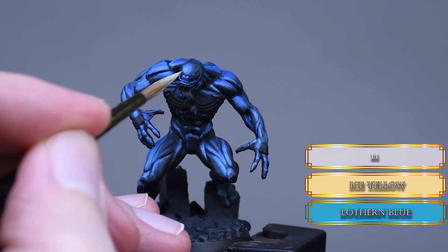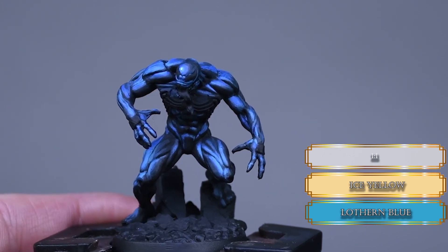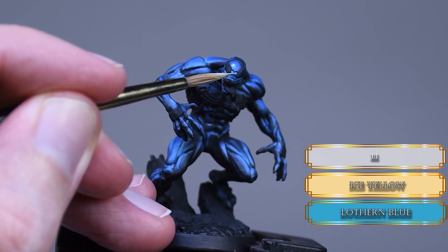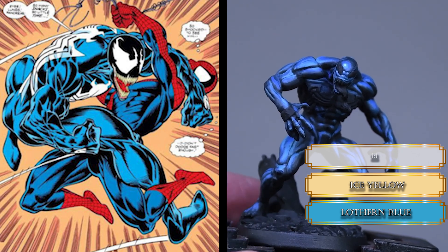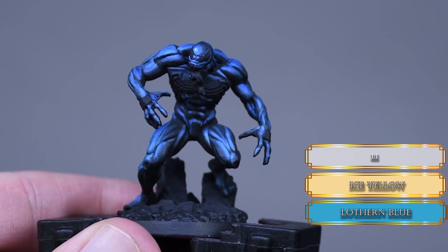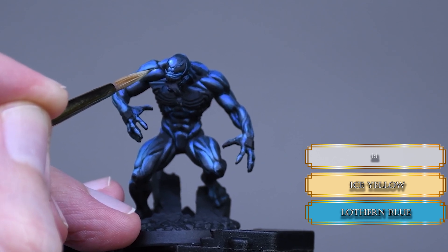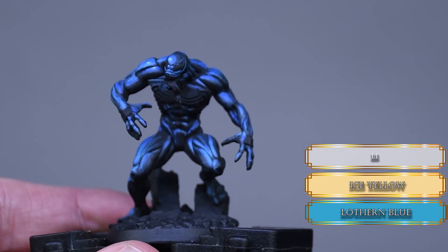My last desperate idea was to make little glint effects on the mini so maybe the surrounding highlights appeared darker, and that's finally when I realized what the problem was. Remember at the beginning of the video I said leave at least 50% of the surface black. I was aiming for a blue Venom and I painted the whole thing as if it's blue. But the truth is Venom is most of the time black with a bluish hue, and that is a huge difference. Mainly he's black with blue highlights — that's not the same as blue with blue highlights.